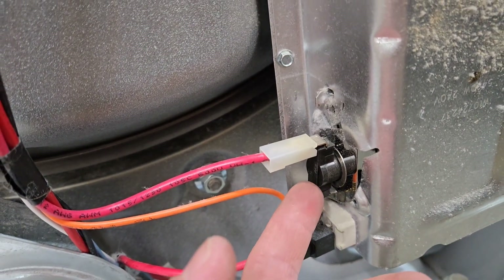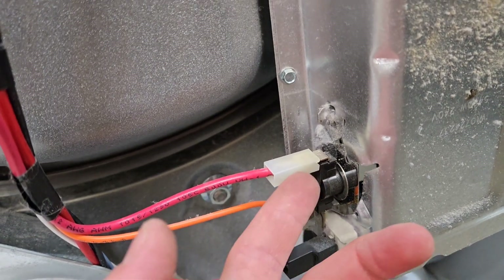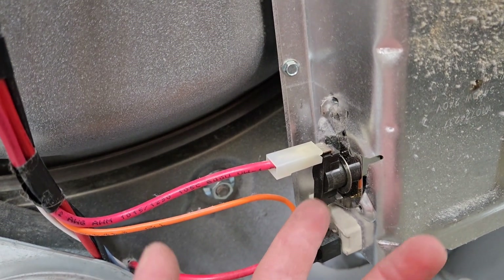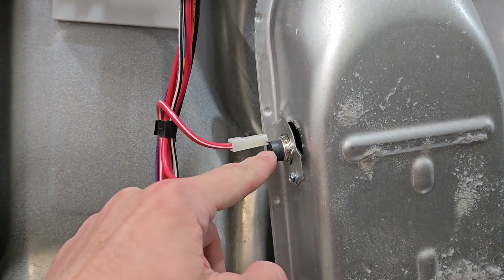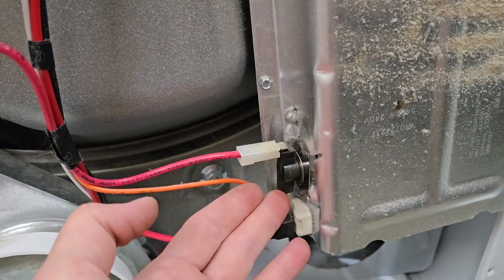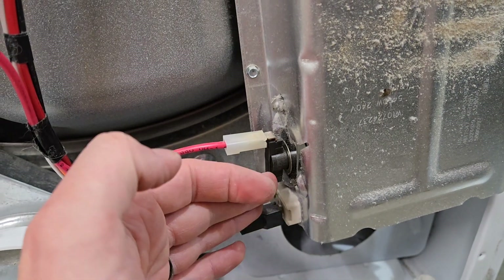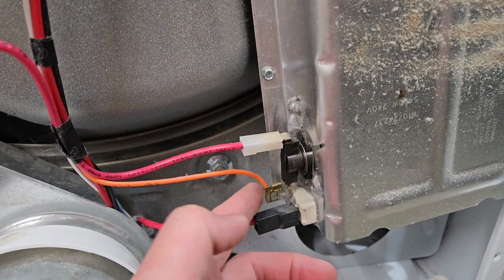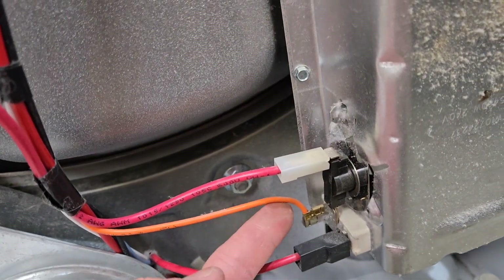The high limit thermostat is open, and then when it gets to a certain temperature it shuts down and cuts the power. When things cool down it trips and opens up and allows it to run again. So it's kind of the opposite — the thermistor trips and stays tripped, while the high limit thermostat cycles on until it hits a certain temperature, then shuts off, then when it cools down a little plate inside flicks back and forth.